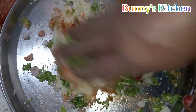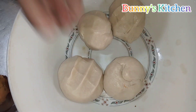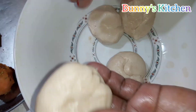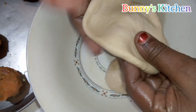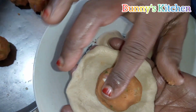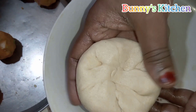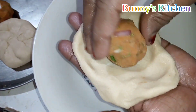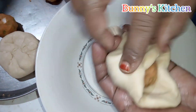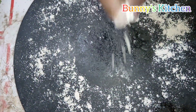We are going to mix with the dough. Then cut the ingredients into a small bowl. Let's see how the ingredients are. Add the ingredients into a small bowl.